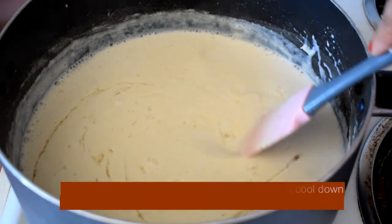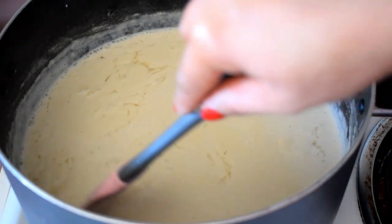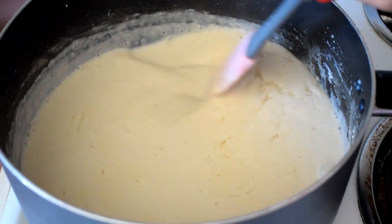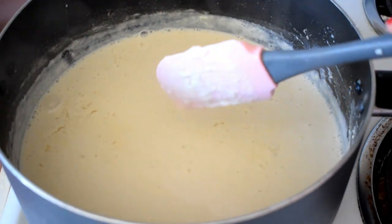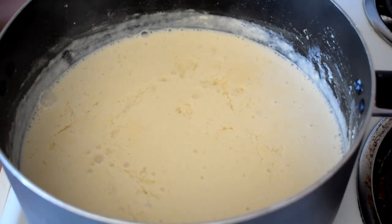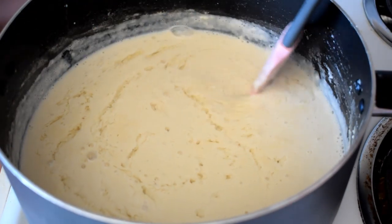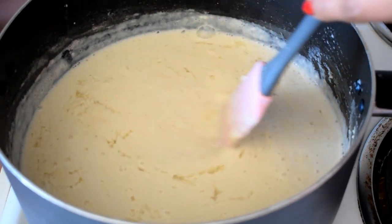The first one is the first one. I'll mix it in here. If you mix it in here, you can mix it in here. Then mix it in here. The other one is this one. You can use a piece of it to make a piece of it.